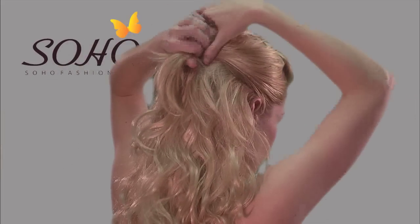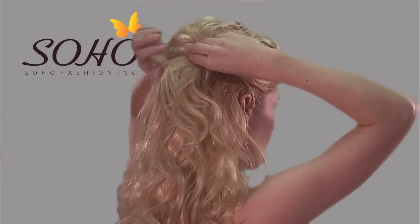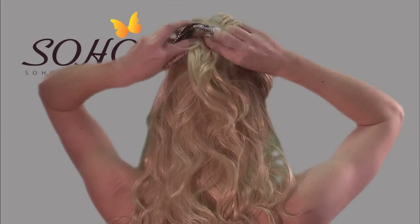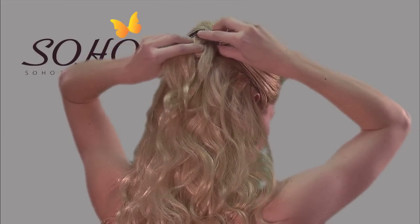For a half-up style, starting at your ears and angling upward toward the top of your head, do a half twist, push forward, and then clip with a barrette. Here, we're using a barrette outlined in Swarovski crystals from Soho.